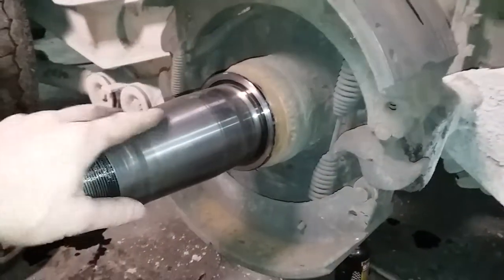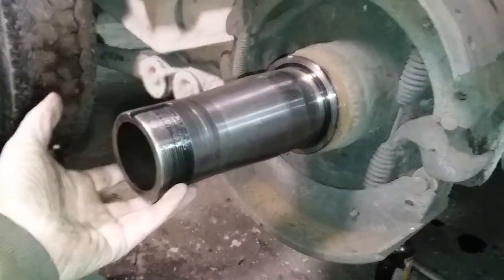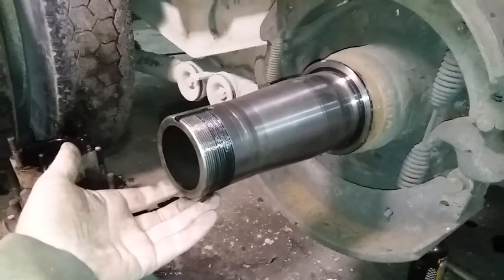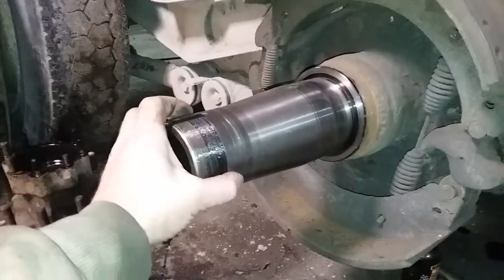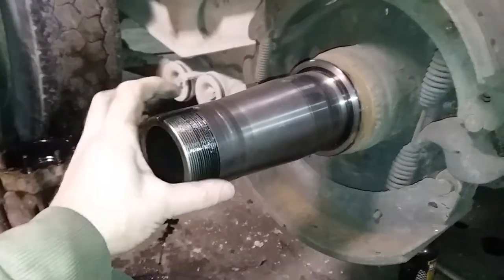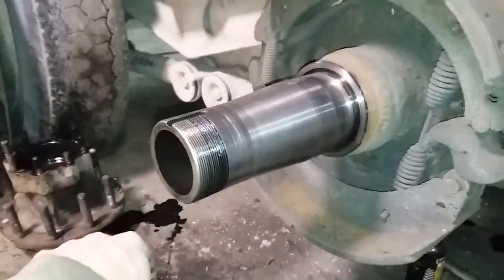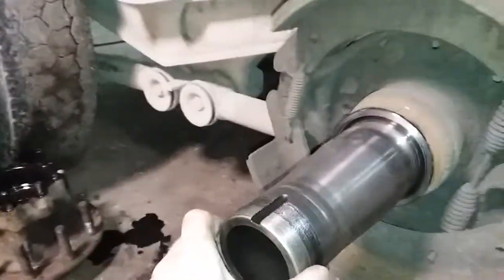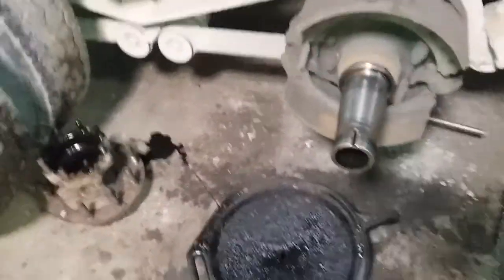Especially if you're looking in there and noticing you've got a wheel seal that's leaking. As you can see, this is all dry, so it wasn't a problem with the seal leaking — it probably just didn't get tightened up for a very long time. These will loosen up after a while and you do have to reset the torque on them. With so much weight on these things, it's unbelievable. Anyways, talk to you later.